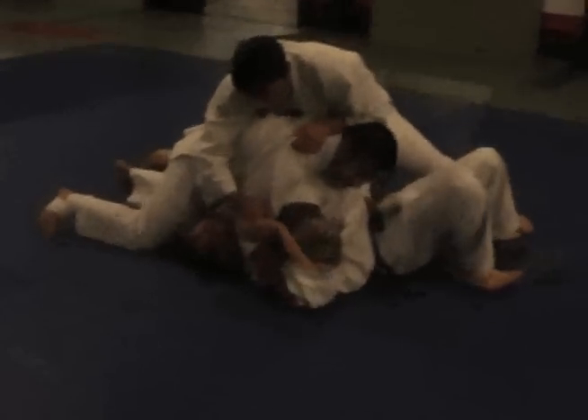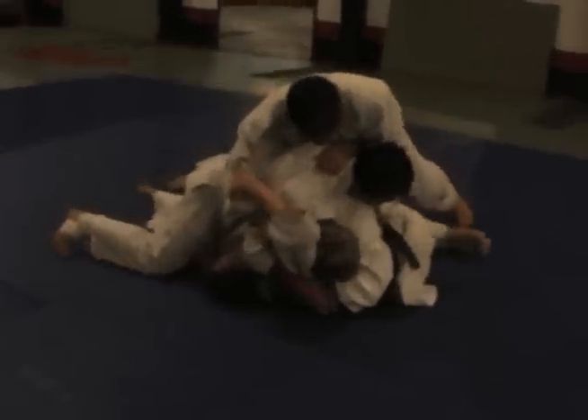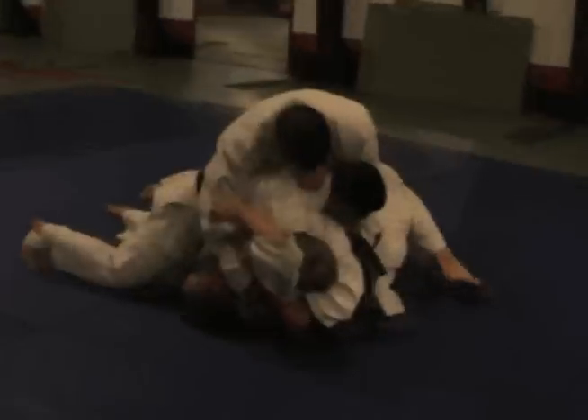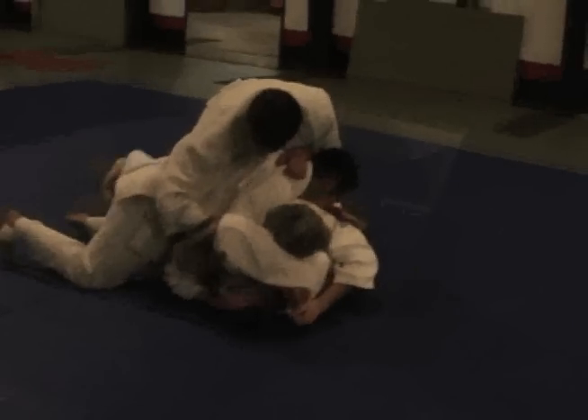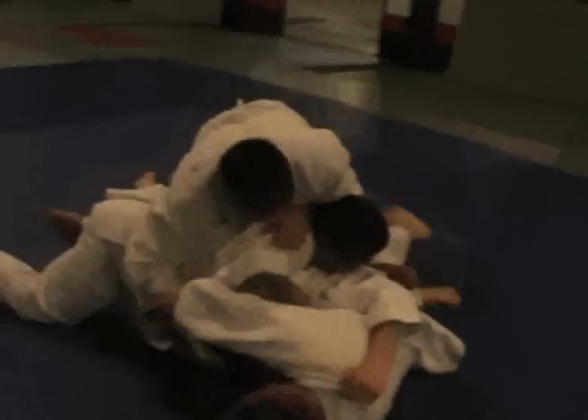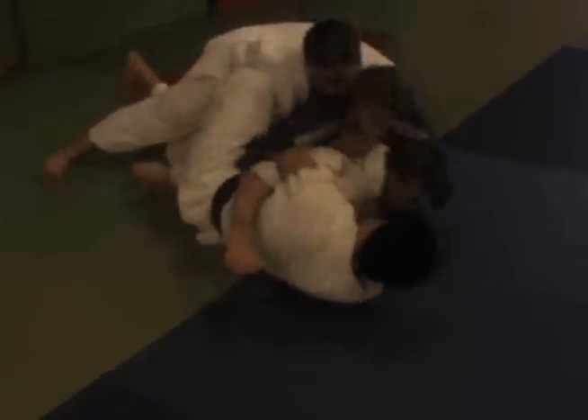Alright, here's one. Alright Cam, come on Cam. Get on your side, get your knee in. Get your knee in. Bottom knee — the bottom knee, not the top knee. Come on, get out of there. Pressure, pressure, pressure. Good. Use your legs. Good.